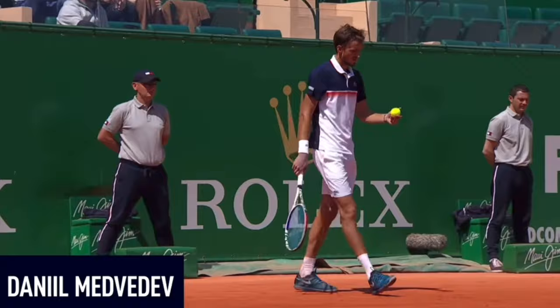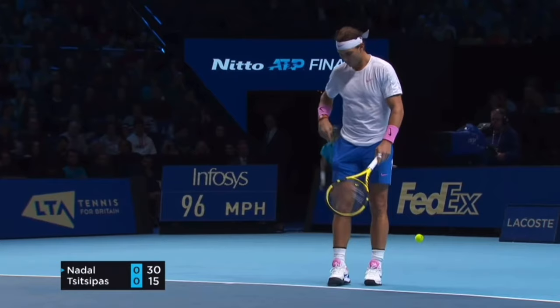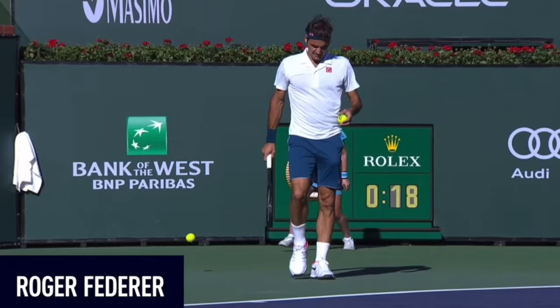I'm going to show you a couple of examples of professional tennis players doing their pre-serve routine. This is an example of Daniil Medvedev. His preparation is pretty simple — he just comes up to the baseline, bounces the ball a couple of times and he's ready to serve. On the other hand, if we look at Rafael Nadal you can see that his preparation is more complicated. He has his unique routine before the serve.